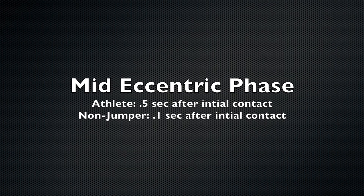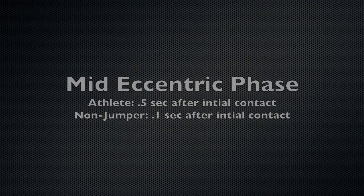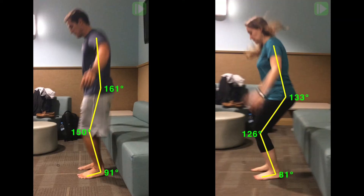Mid-eccentric phase shows similar weight-bearing mechanics with only a slight increase in knee and hip flexion in the non-jumper. Just as the drop from hip height, the plantar flexors, knee extensors, and hip extensors eccentrically contract.